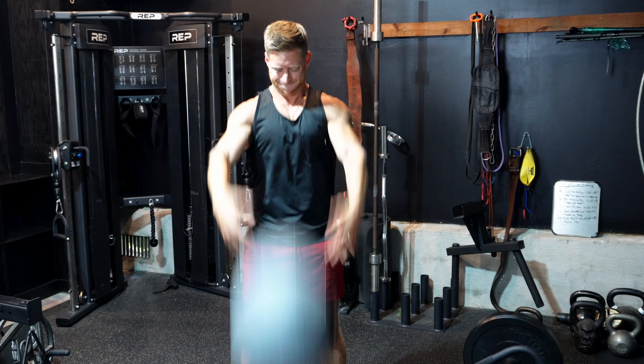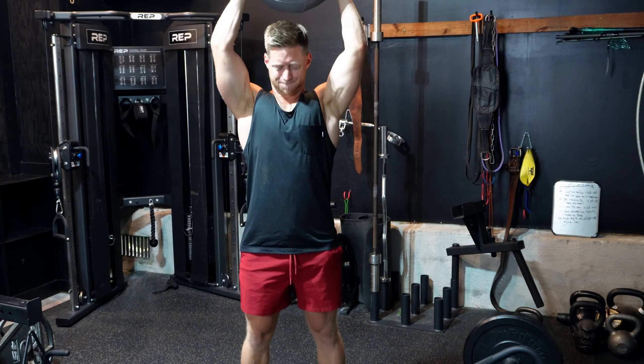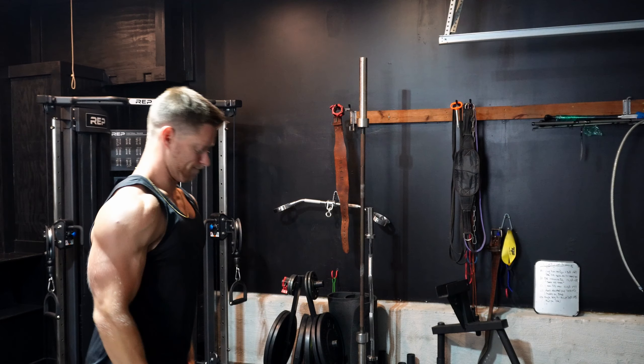We're going to do three sets of eight with about 45 seconds rest. The important thing to focus on here is I'm not doing them as fast as I can — I'm doing them as hard as I can. Treat each rep as its own focused set, reset, and maximize the amount of force you're putting into every single rep.